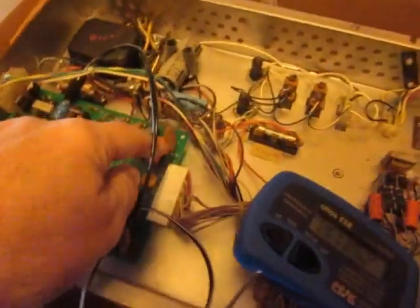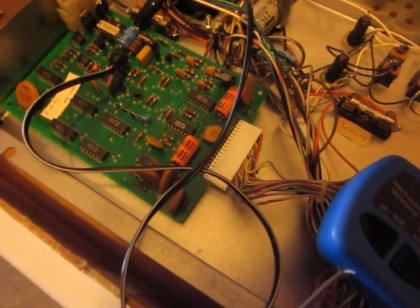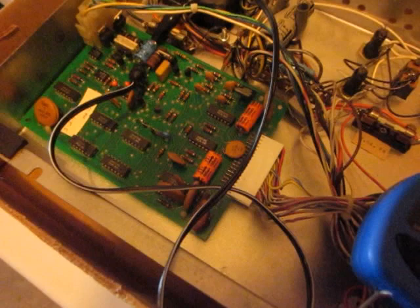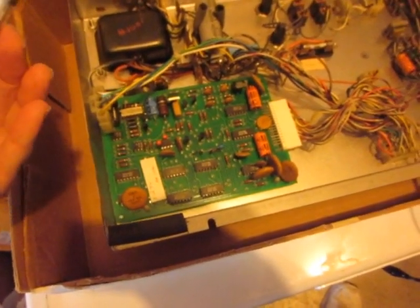The ceramic capacitors — these round ones — I can't check with this meter because they're too low a value, so I'm just going to assume those are okay. All the electrolytic capacitors are fine.